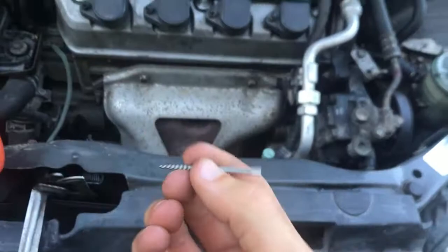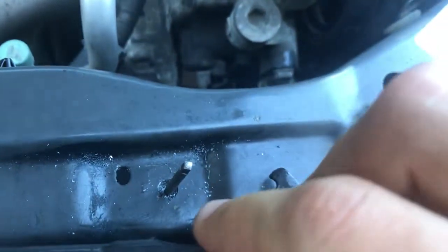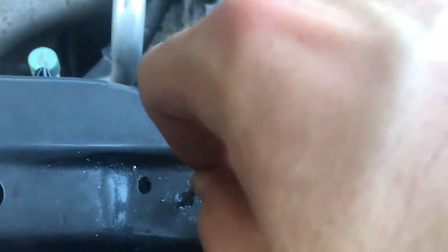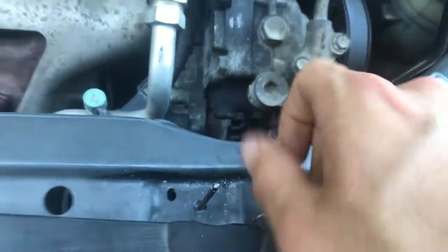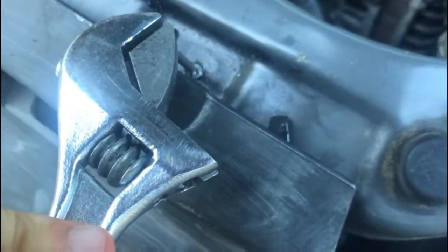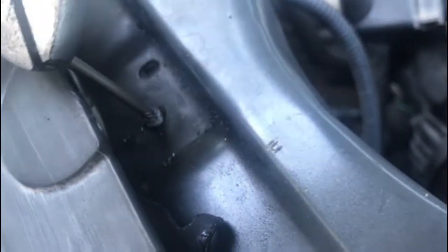Now we take the spiral flute extractor — it goes into the hole we made, and it's the right size. We hammer it down to get the threads to bite in, and then undo it and hopefully it backs the bolt the rest of the way out. After putting the spiral flute into the broken bolt with the hole in it, you can start untwisting it and you can actually see it coming out — this is super cool.